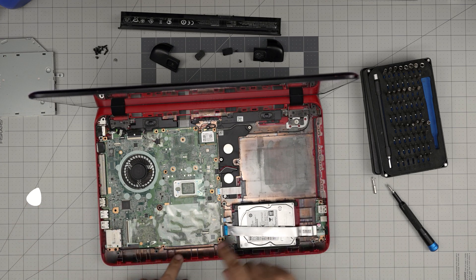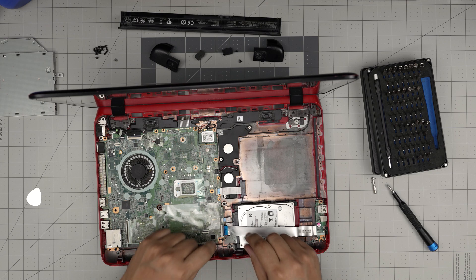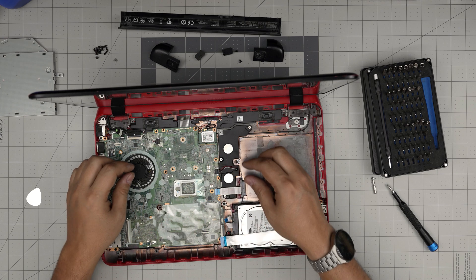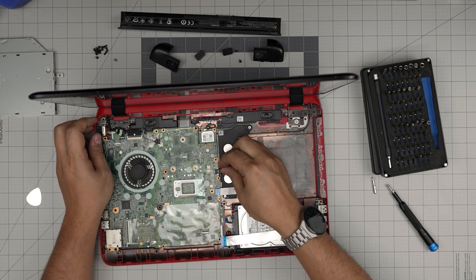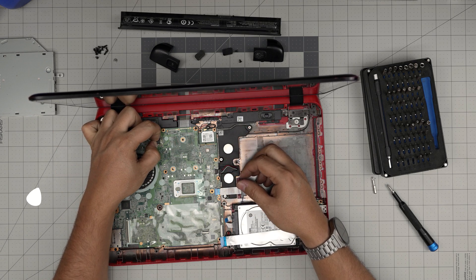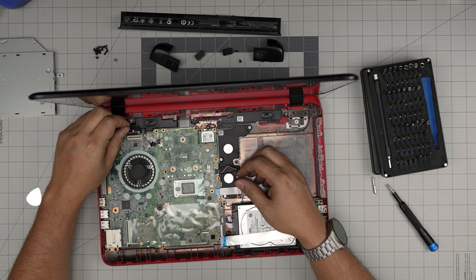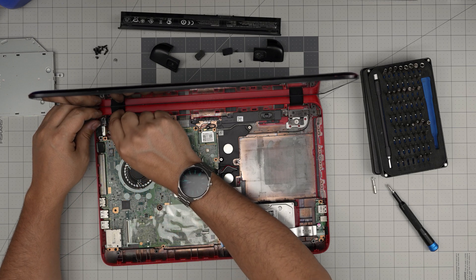Now we have the bottom chassis exposed. The RAM is on the other side of the motherboard. We're going to lift up the expansion cover — there's a clip here and another one for the DVD drive. Pull out the connector for the subwoofer. Then pinch and work around the LCD cover connector to remove it, and slide out the connector beside it — that's likely the webcam connector.